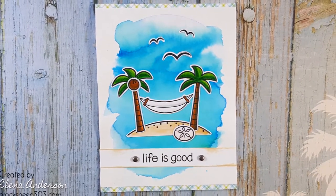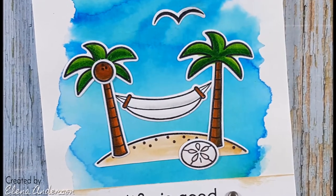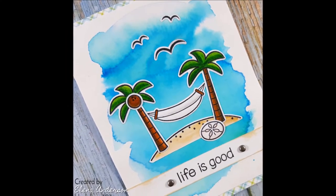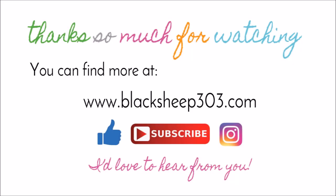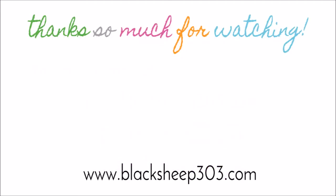Check out that fun background — I think it's really cool and it was super easy! I just love this peaceful tropical scene; I love tropical islands and tropical vacations, so I think that was my inspiration for this card. Hopefully I've given you a little inspiration today — maybe you should try a watercolor background like this, it was really easy and really fun. Thanks so much for watching! If you liked the video, please give me a thumbs up. Supplies are linked in the video description and on my blog. You can follow me at Black Sheep 303 on Instagram. Thanks, have a great day!